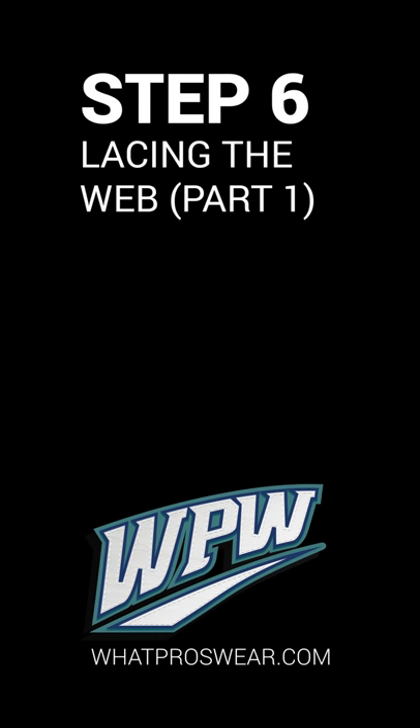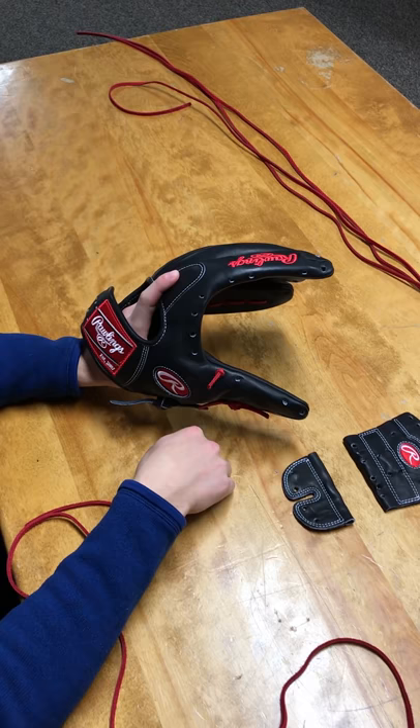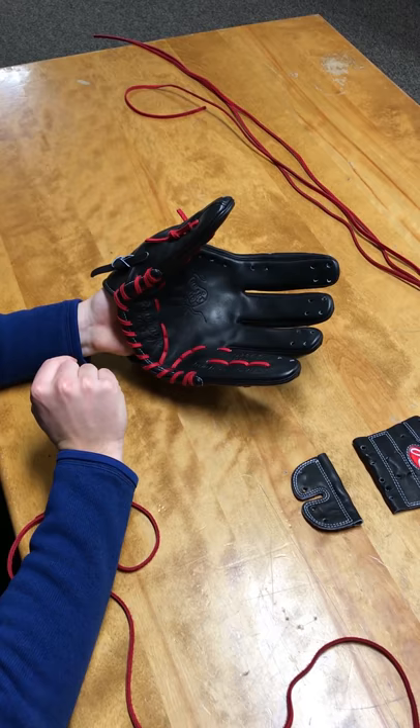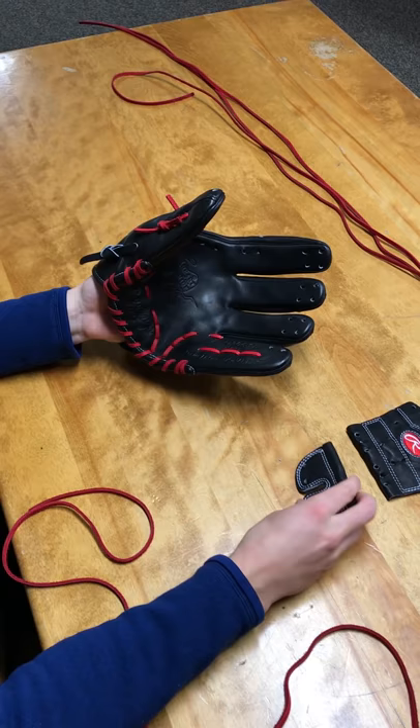Once you've arrived at this stage in the glove relace process, you've essentially established the backbone of the glove — the heel lace, palm lace, the pinky, and the thumb laces have all been inserted. From this point on, all you have to do is attach the web and then lace the fingers. These are the two laces that can vary between gloves, while the others are often constant among almost every model and pattern.